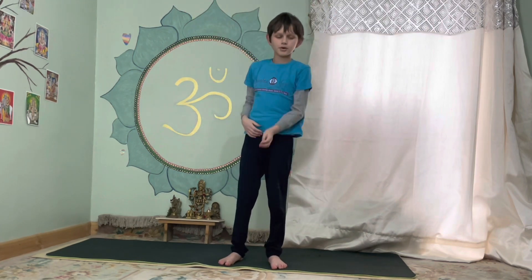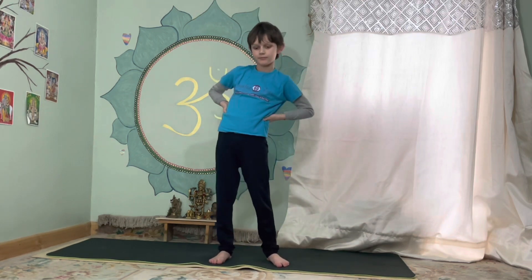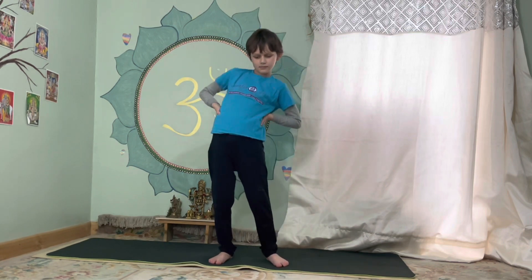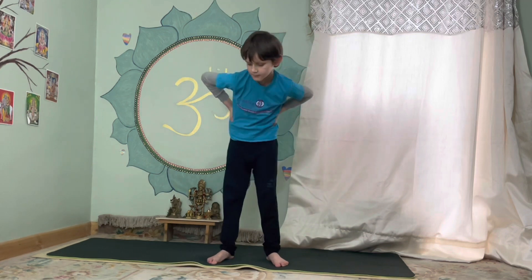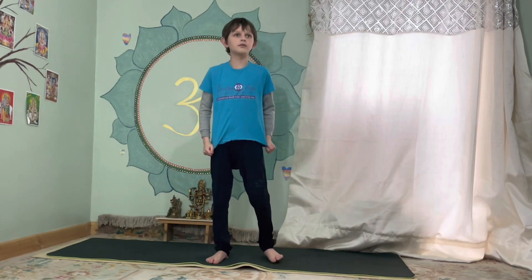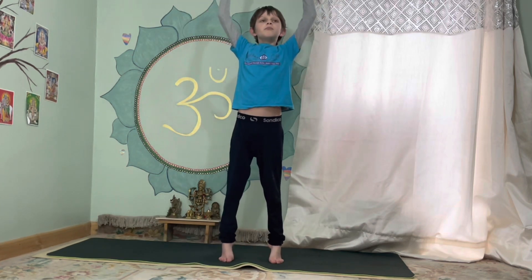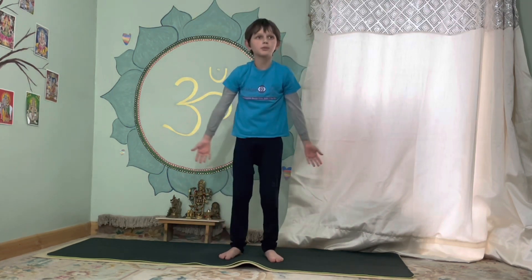Okay, next — going to do this, spin around, the other way. Next, your hands up, onto your feet, and breathe in and breathe out.